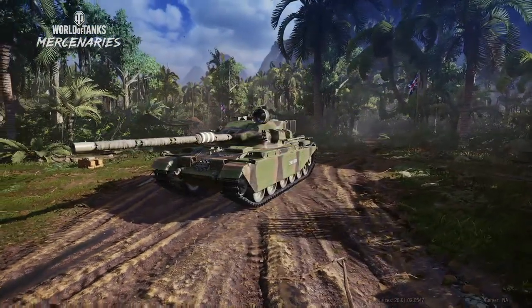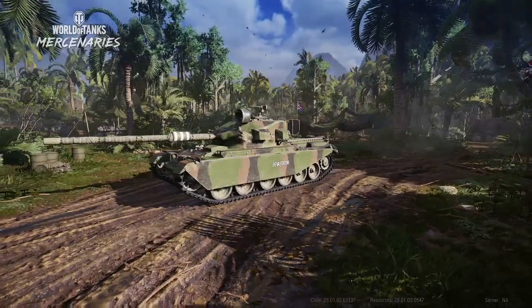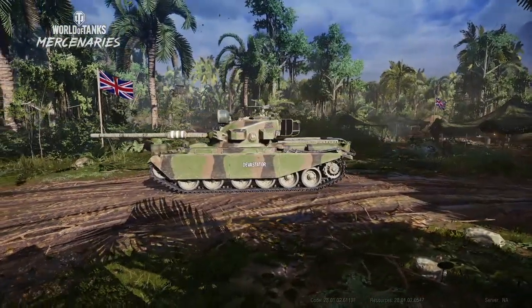Hi everyone, Darren here, and on today's episode of WOTC Academy, we'll be looking at how to play the Centurion Action X, otherwise known as the Centurion Action 10, or commonly nicknamed the Cax.